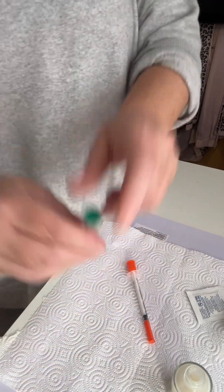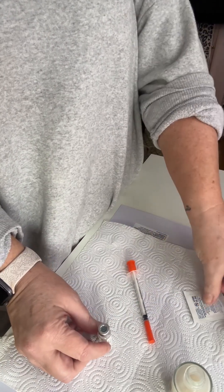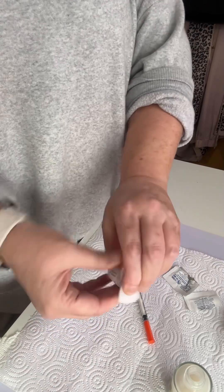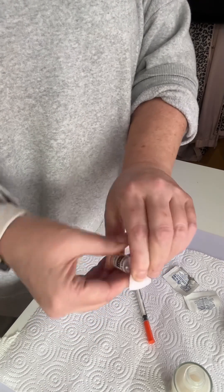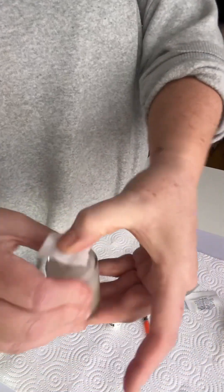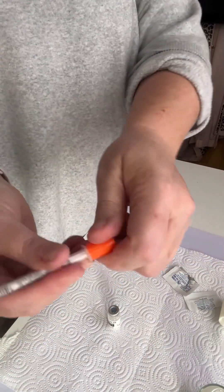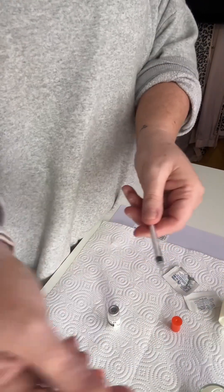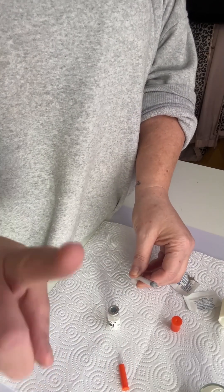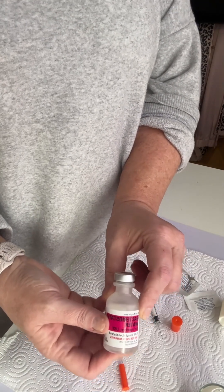We're going to pop the cap off the SNAP8 like so, and put that to the side because you will not use it again. Let's clean the top of our vial really, really well, and we're going to give the top of the serum a clean as well. I've got my syringe — we will pop the back off, pop the top off, and I need my bacteriostatic water right here.